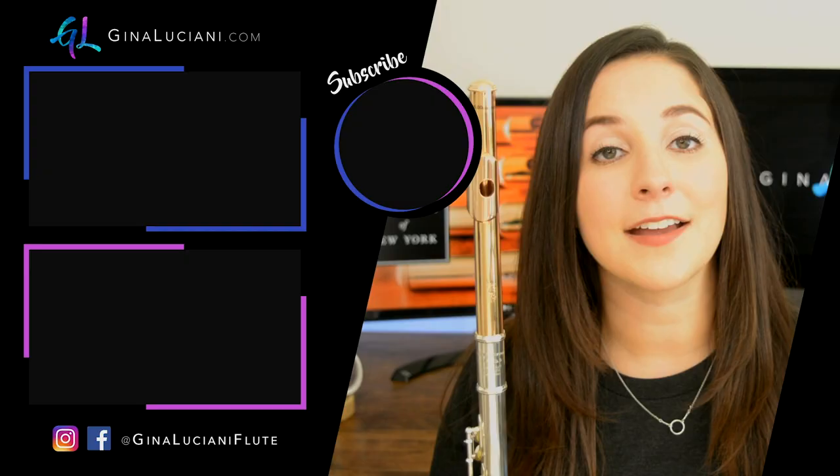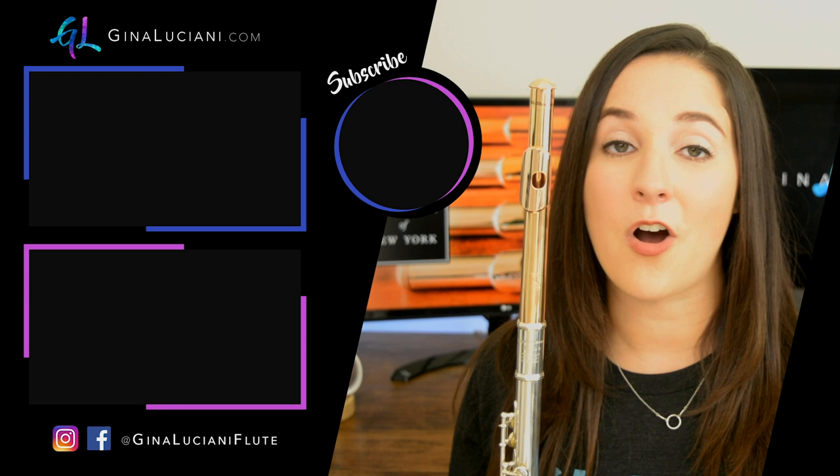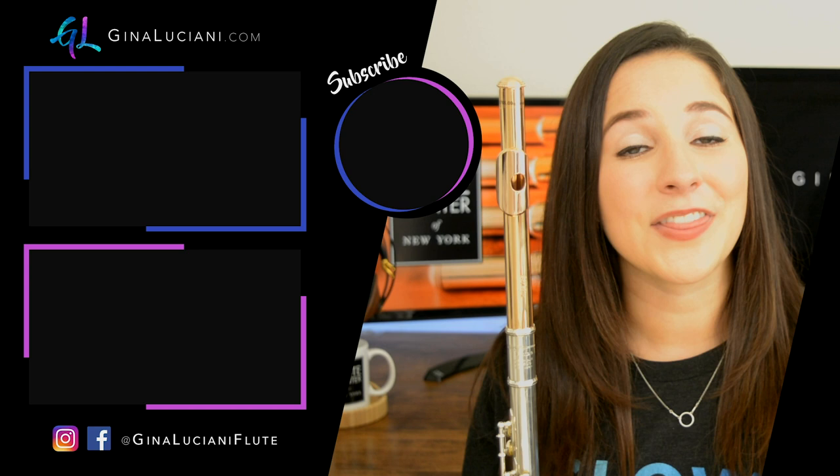Let me know which head joint is your favorite in the comments below. Again, the best thing to do is to request a trial — that way you can try the head joint on your silver flute. Then you can decide which type of gold you like to play on and which head joint cut you sound best with. Thank you for watching this video, and let me know if you have any questions in the comments below. Thank you again to the Flute Center in New York for sponsoring this video. I'll be back next month with another review video, so make sure to subscribe so that you don't miss it.